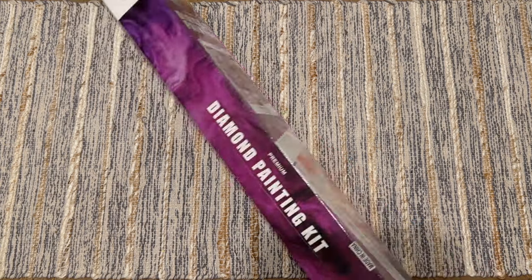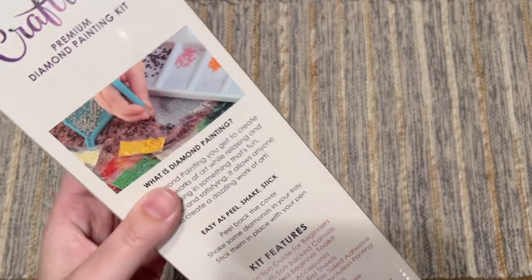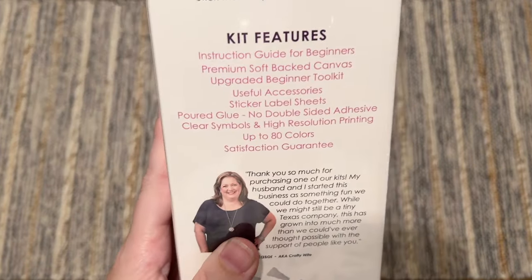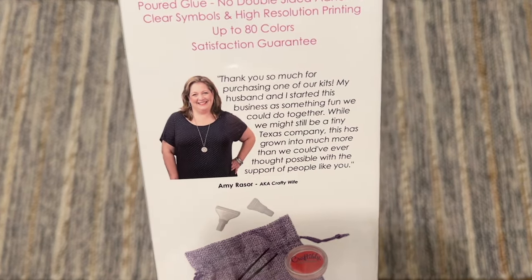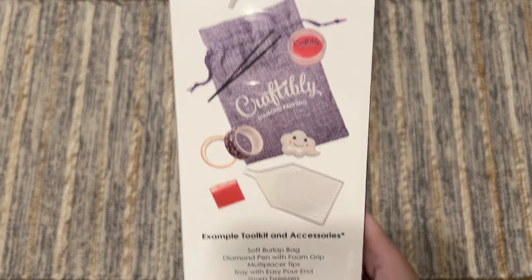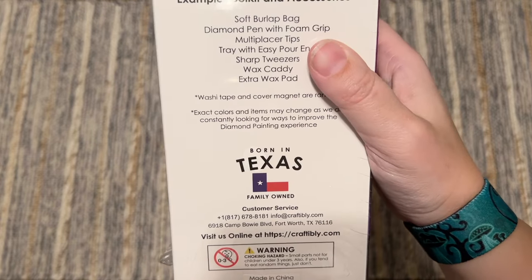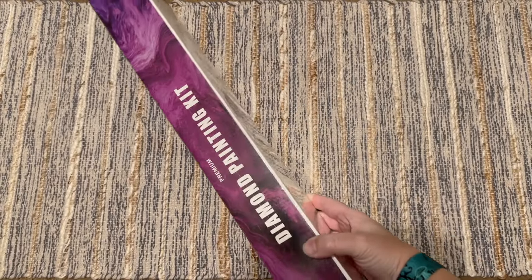The box itself does have some branding specific to Craftably, including info on the back about what diamond painting is and some features of your kit. There's Amy — I think she and her husband own the company — and they are so sweet. This shows the toolkit that's included and the other inclusions. They are located in Texas and are a family-owned business.